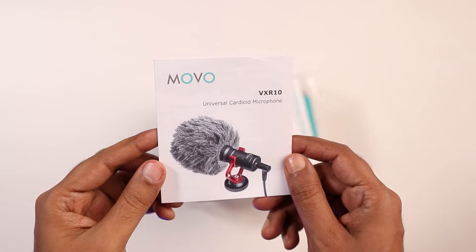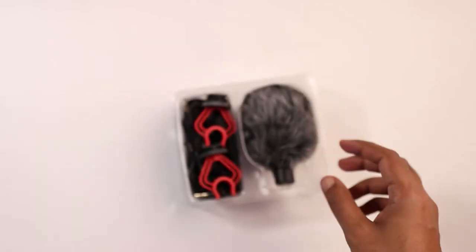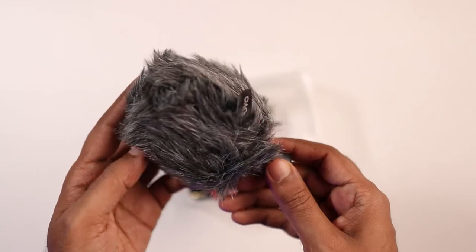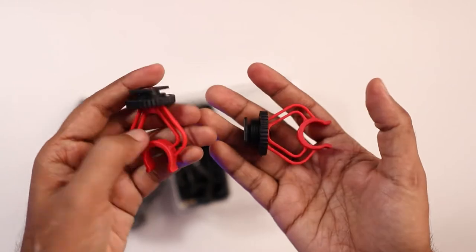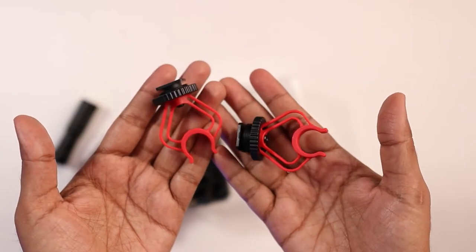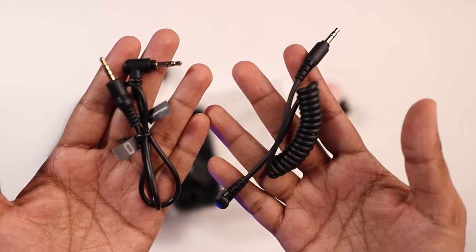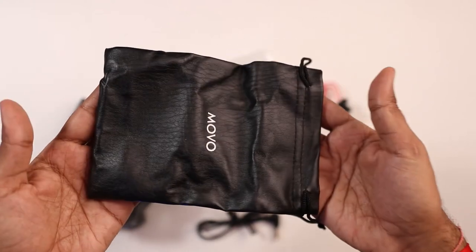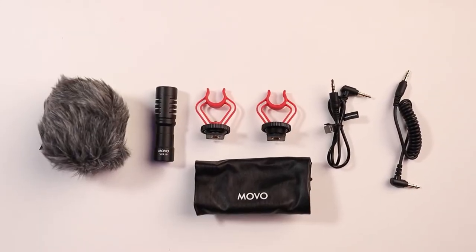As you open the box, first of all you are going to get one user manual and there are a few paper inserts and stickers as well. Here is the Movo VXR10 microphone and it comes with a wind muff, which helps reduce noise while vlogging outdoors. With it you also get two different attachments to add this microphone directly to your DSLR, two different cables — one TRS and one TRRS — and a carrying pouch so you can easily carry it wherever you want.